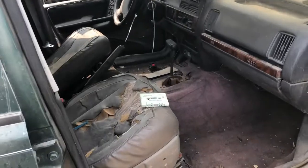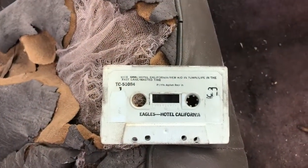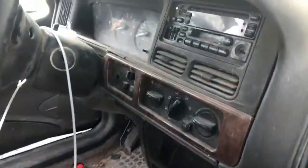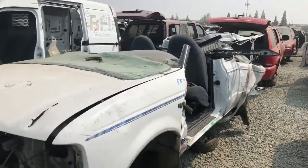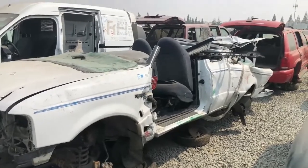Hey, look what I found in this Grand Cherokee — Eagles, Hotel California, and it was a great album on cassette. Does it have a cassette player? Why yes it does. I'm gonna take the tape. And hey, I didn't know Ford Rangers made convertibles — things they never told us.